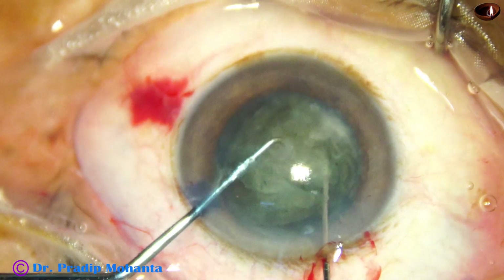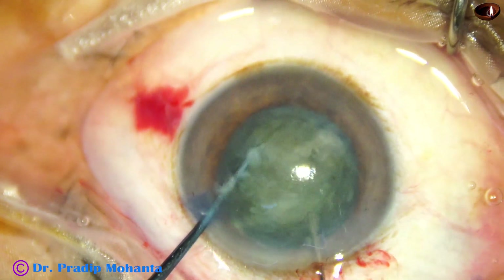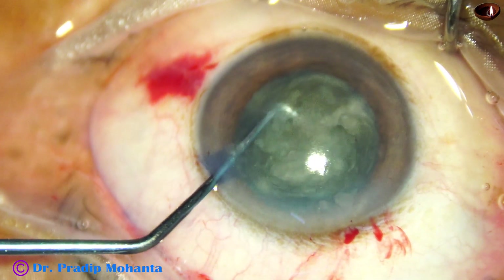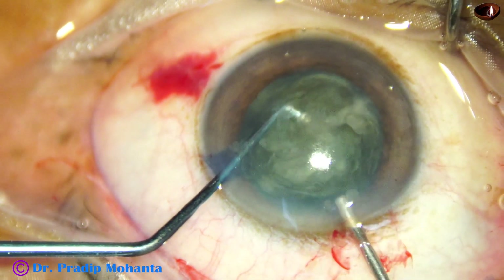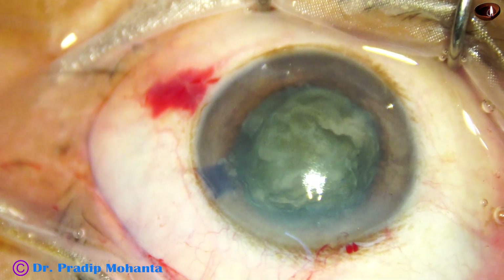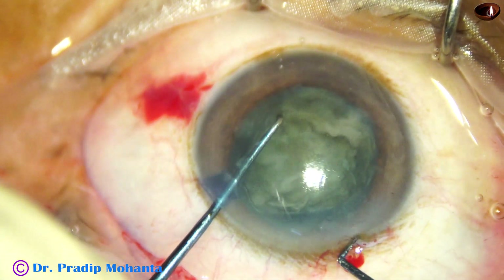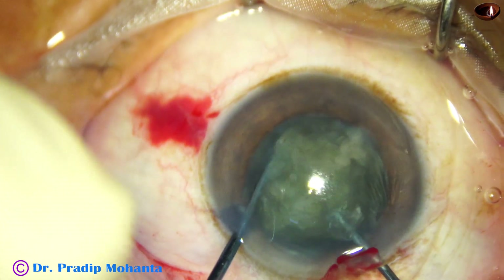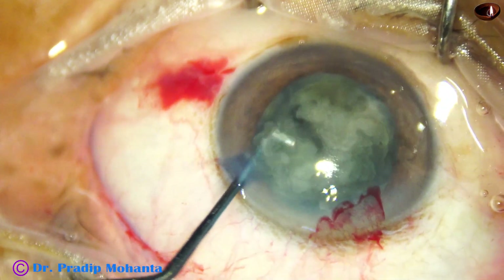Now I rotate the nucleus. Since the zonule is weak, in such cases the nuclear mass does not tend to rotate. I injected visco and then came out, because the chamber was getting shallow as I come out. Now I take the pre-chopper again, go in and divide the nucleus into pieces.